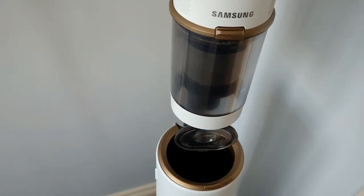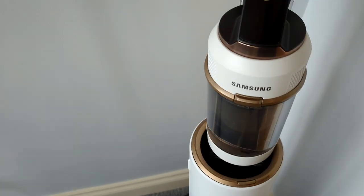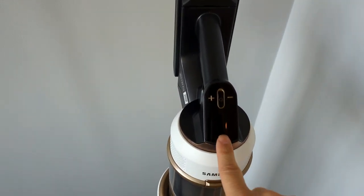One thing about this: when you take it out, notice that door is open — make sure you close that door before you use it, or everything you vacuum is just going to come right back out. Also, when you plug it in, you can quickly see how much power is left.